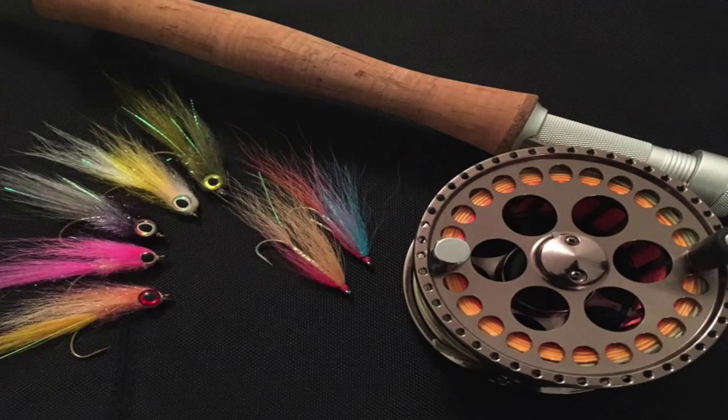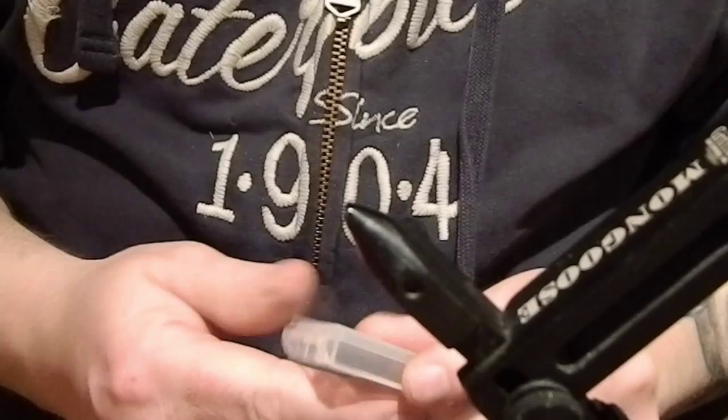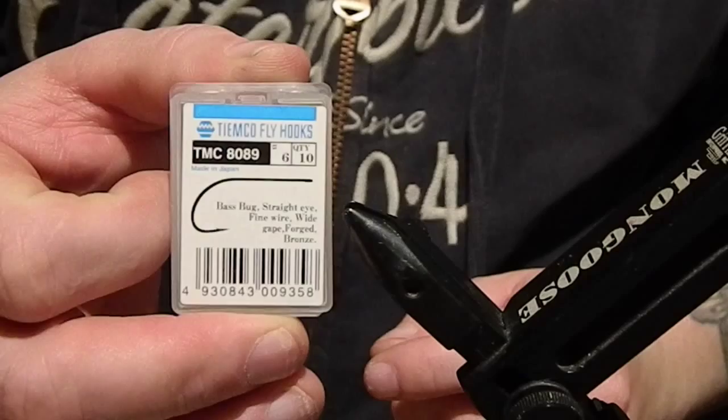Hi guys, today I'm going to tie a fly for my yearly sea trout trip. Fishing only once or twice a year for sea trout, so I used to keep this fly simple — so even this one. I'm going to tie in a hook TMZ 8089 size 6.